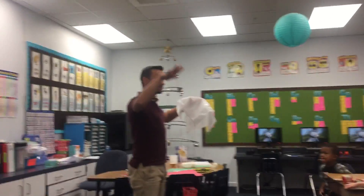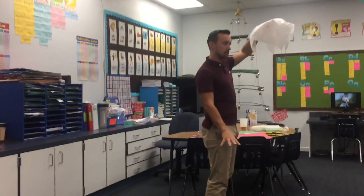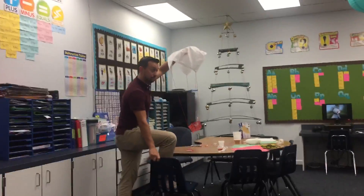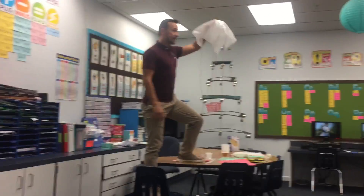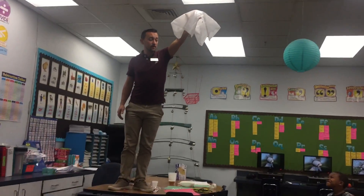A bigger parachute is going to catch more air and float — not fly, but float. Do you think this is going to float slowly to the ground or faster? Let's find out. Mr. Jackson's going to drop it right here. You ready? Let's see how fast or slow it goes.